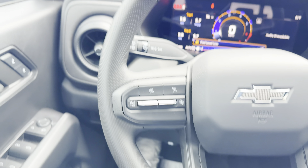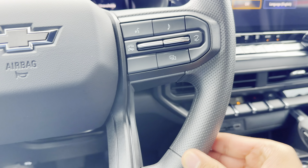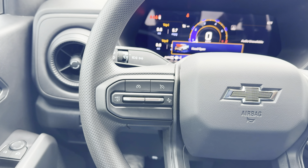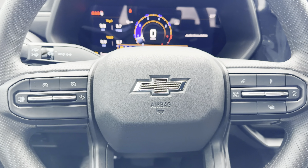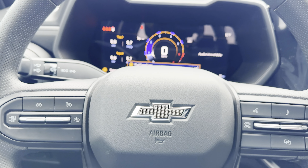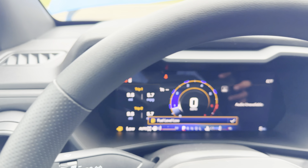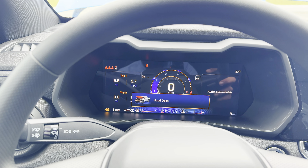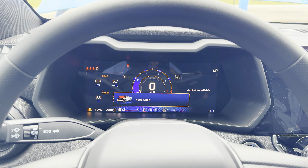We do have this steering wheel, but it's not leather-wrapped — it's some kind of different material. It is still soft but it is not heated either. We do get adaptive cruise control, lane keep assist, and automatic braking. We also have a really nice, huge digital cluster that we can customize with different features.